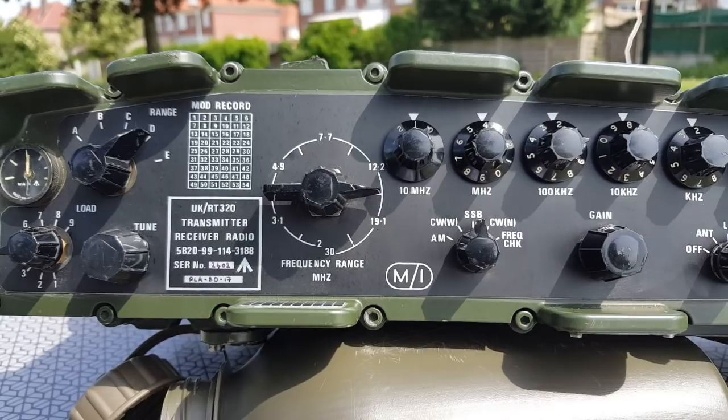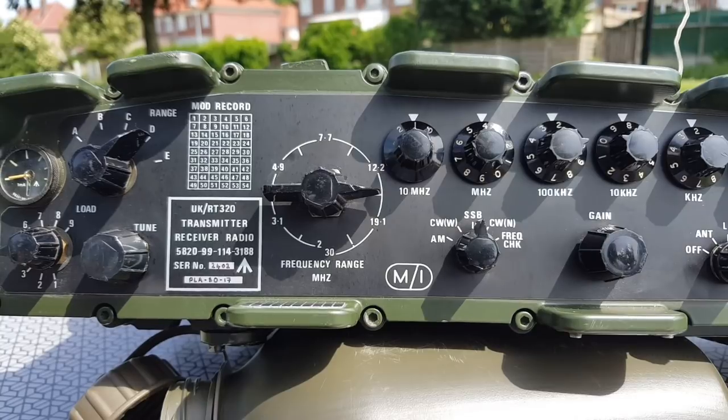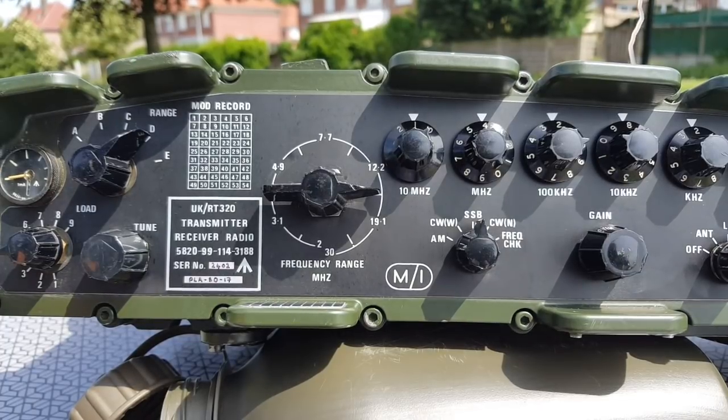Very good, thank you. You have a good signal here. I'm operating portable with a PRC 320 military manpack radio. QSL. Beautiful signal here in the north of France. I'm sitting here in the grass with a little table in the sun. I have a telescopic 12-meter mast with a quarter wave antenna. It's a beautiful day here to be outside and play with the radio. Go ahead, Gilou.